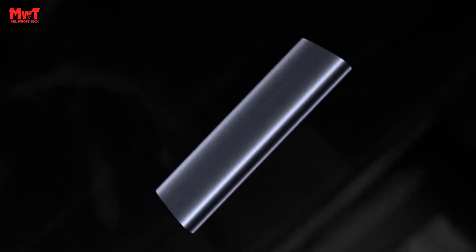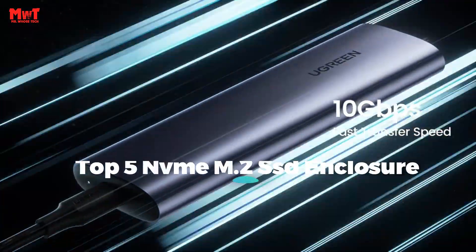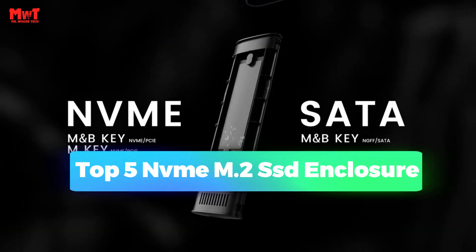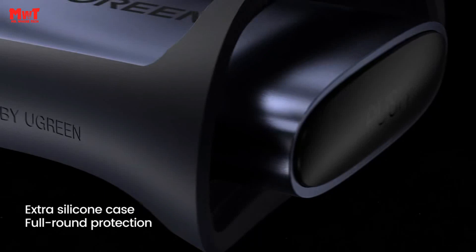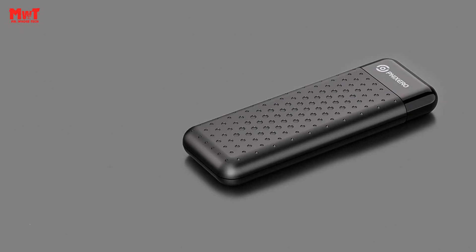Are you looking for the best M.2 SSD enclosure? This video is for you. We have listed the top 5 NVMe M.2 SSD enclosures and their key features, plus the things you need to consider to help you choose the best one for you. Links to all products mentioned in the description below. Let's get started at number 5.